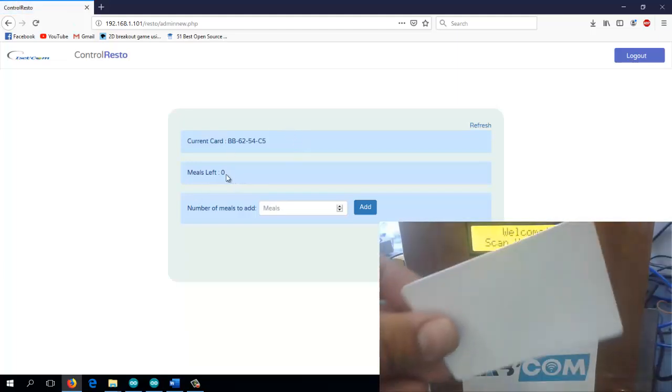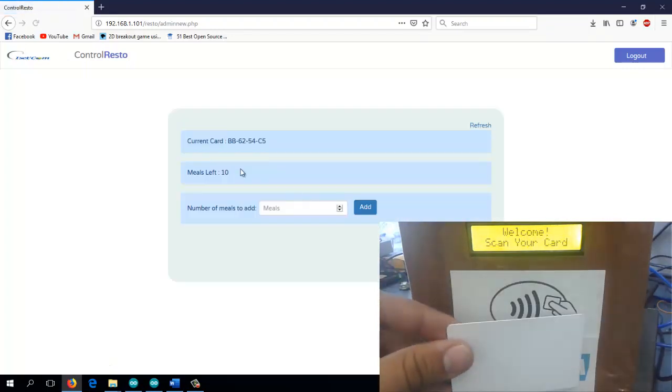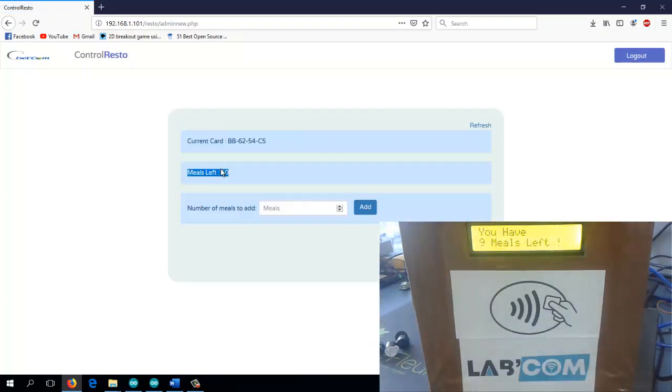The card now has zero meals, so if you try and swipe it it will tell you it has no meals left, which means the card was inserted into the database successfully. Now let's add 10 meals to it and swipe again. It tells you that you have 9 meals left, meaning it decreased one from the 10 added meals. If we refresh the web page it will confirm that you have 9 meals left after swiping.